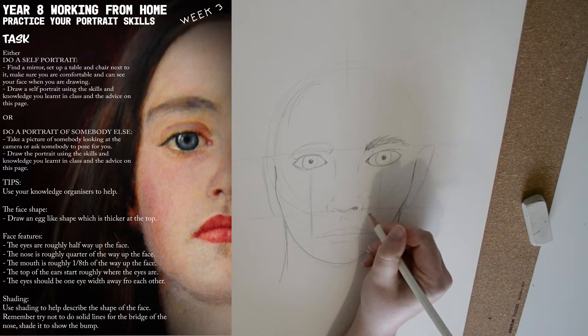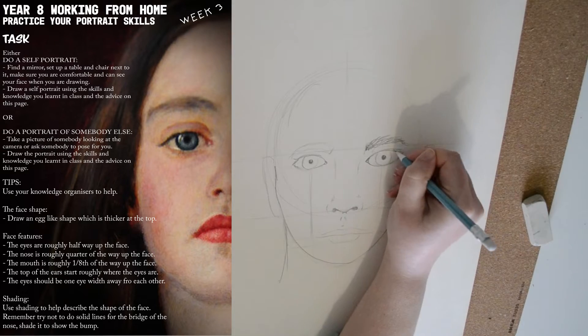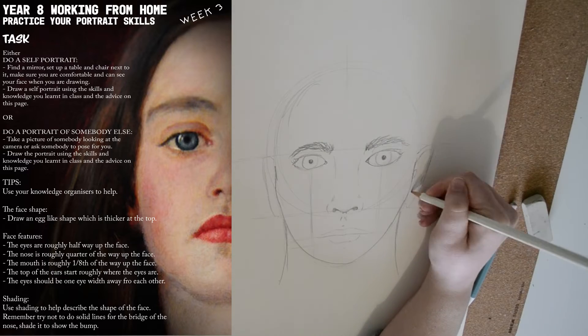At this point you can start to make your outline a little bit darker, and just define your shapes a little bit better.